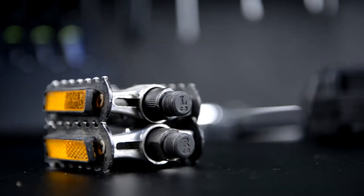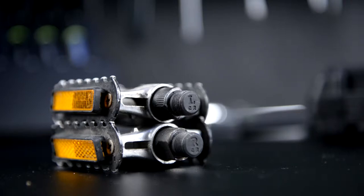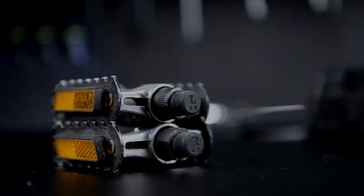It is important to be aware of which pedal you are working with. Pedals are often marked with an R and L, referring to the left and right side pedals. Remember that the R or right pedal is connected to the drive side crank, and the L or left pedal is connected to the non-drive side crank.